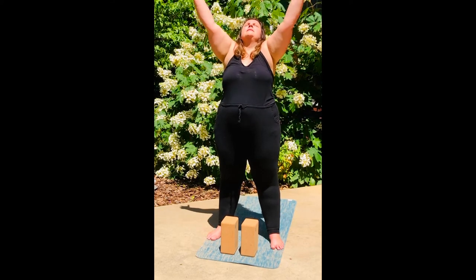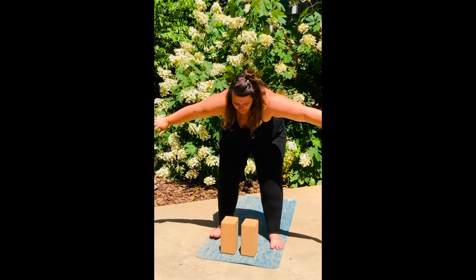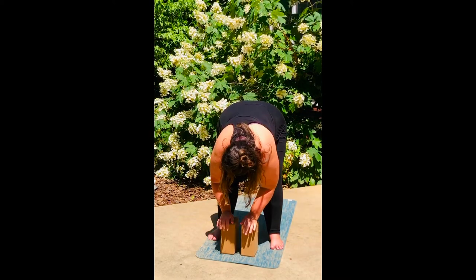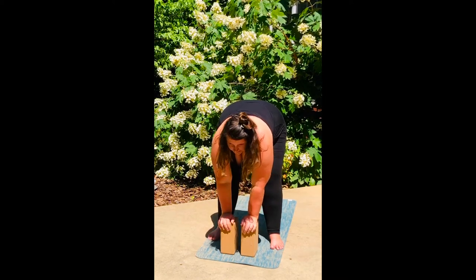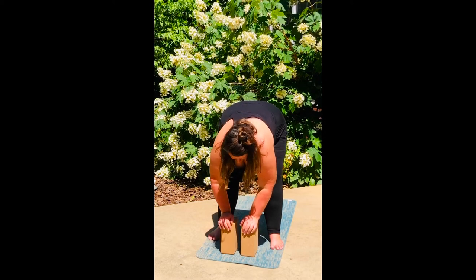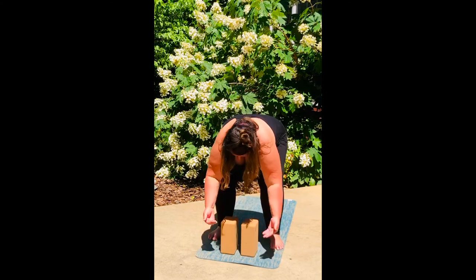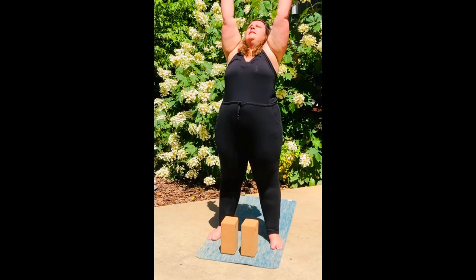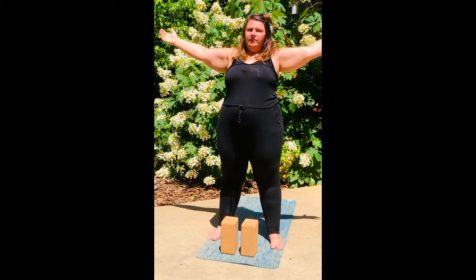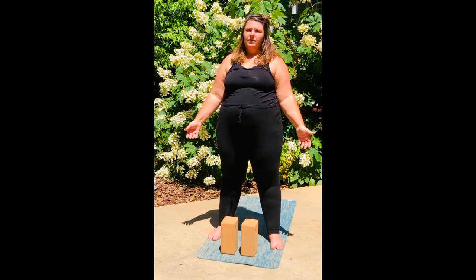Inhale, arms lift, gaze lifts. Exhale, turn your palms out, bend forward, fold down into your forward fold. Rise up, do a flat back. Exhale, back down. Press into your feet, inhale, rise all the way up. Exhale, arms to your side. Finding your mountain once again.